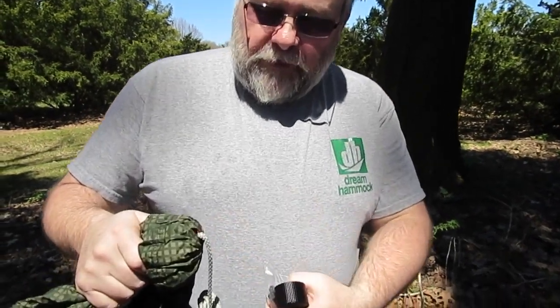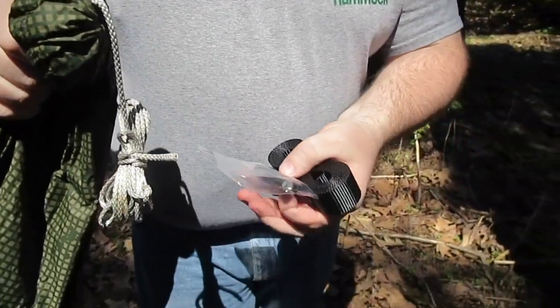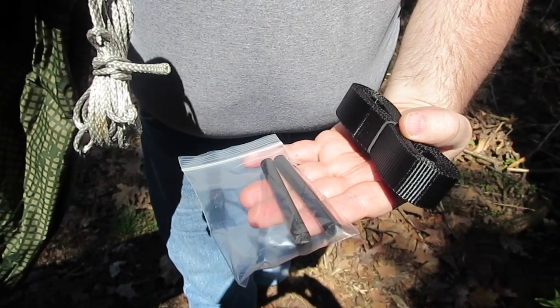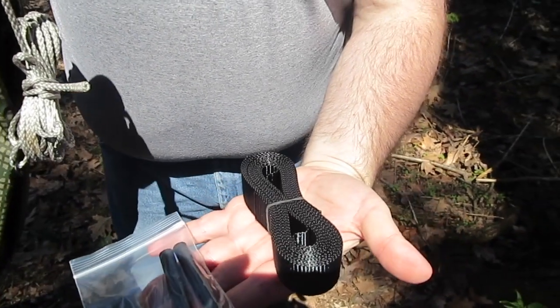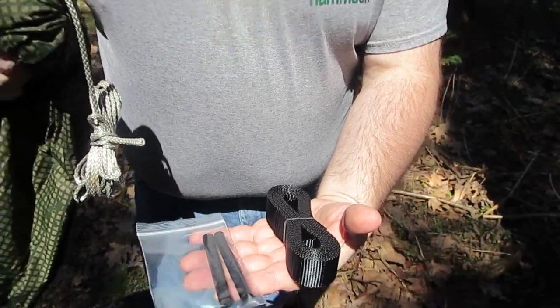Hi folks. The Whoopie Sling suspension consists of Whoopie Slings installed on your hammock when you order it, a pair of toggles or carabiners — here I have a pair of toggles that we sell — and a pair of six-foot straps. Let's hook this up and take a peek at it.